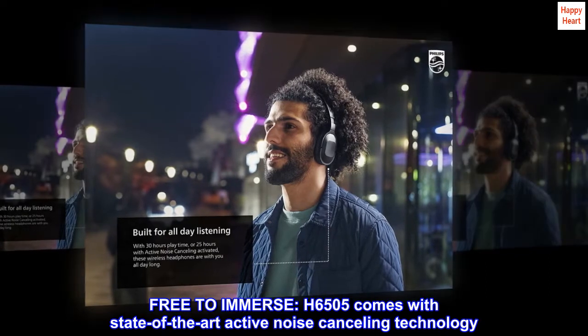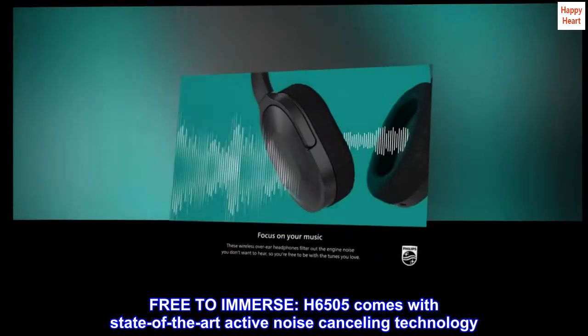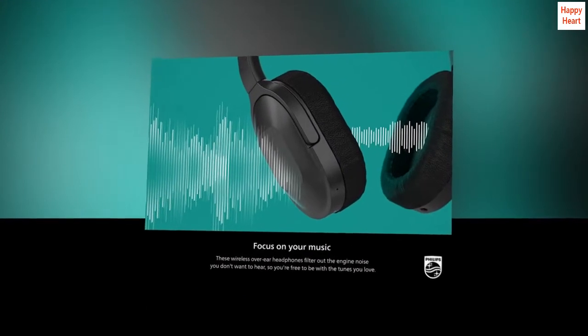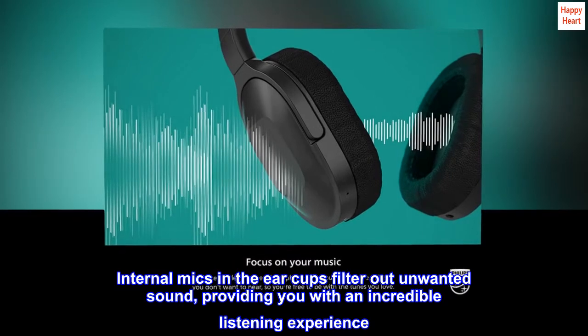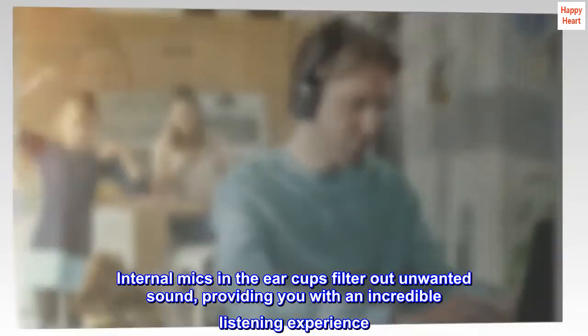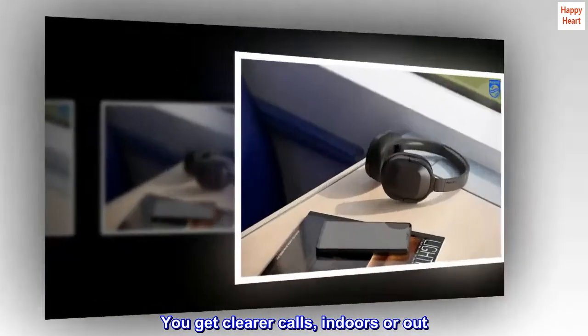Free to immerse. The H6505 comes with state-of-the-art active noise-canceling technology. Internal mics in the earcups filter out unwanted sound, providing you with an incredible listening experience. You get clearer calls, indoors or out.